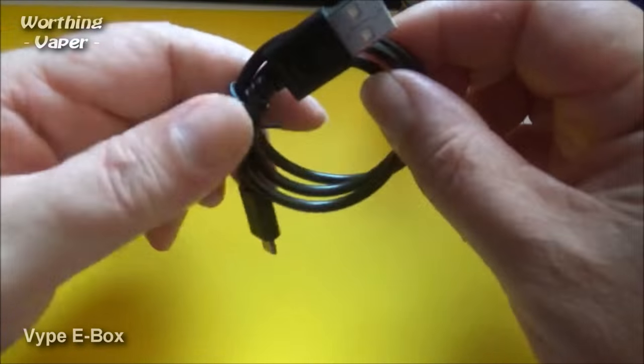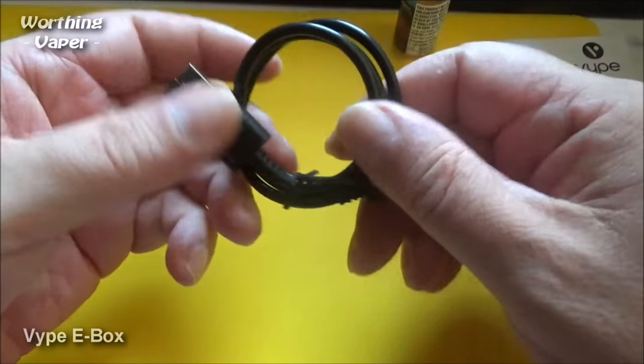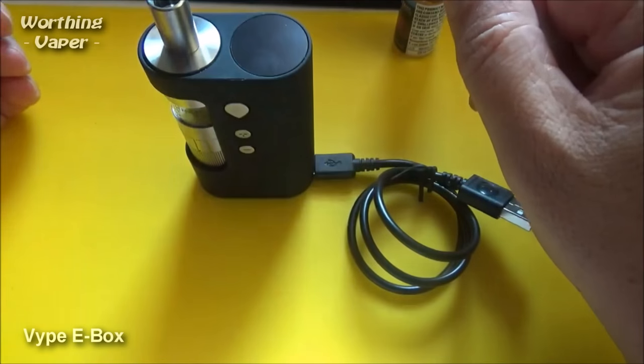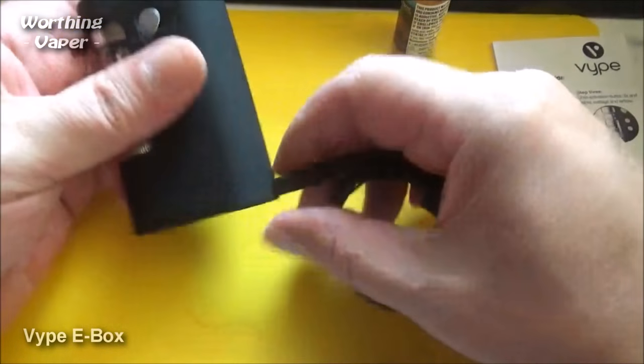This is just a standard one-way USB cable, so if you plug that in, you can actually still stand the device up.